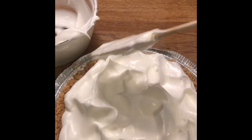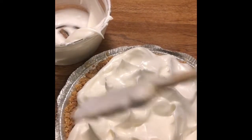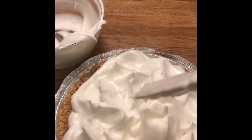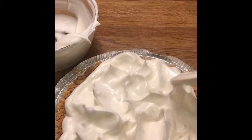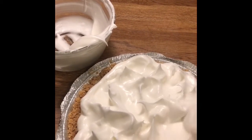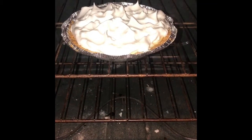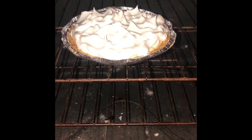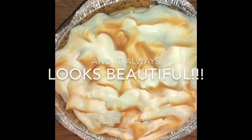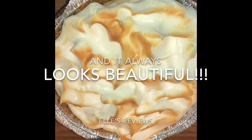Then we're going to get ready to put it under the broiler for just a moment. You can see how glossy and white it is — that's the nice part about having marshmallow cream, it just makes it really beautiful. Next, I put it into my gorgeous oven under broil for just a moment. Don't walk away. Just stand right there with it. Trust me, I've learned that the hard way.